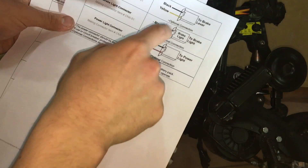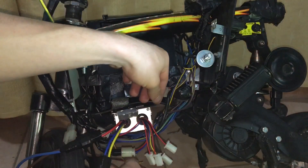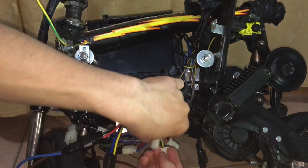So now I'm going to connect the brake lever cable from the speed controller to the brake lever cable on the scooter, and luckily this time I do have a matching connector that I'm going to add to the brake lever wires on the scooter and connect it to the speed controller.